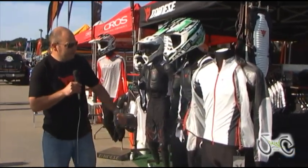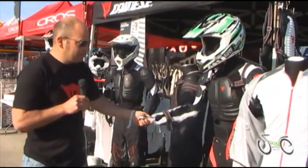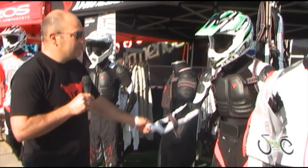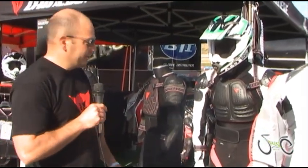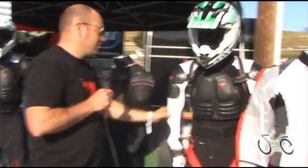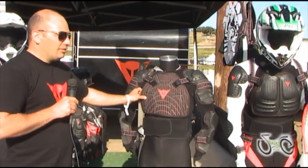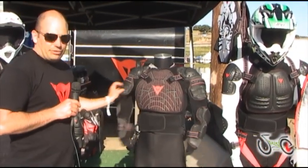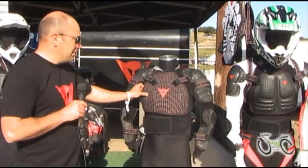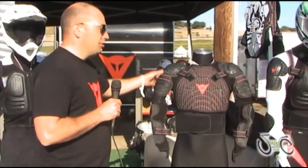We move down to the new armor with full upper body armor. This one is long sleeve, with integrated elbows, shoulders, chest plate, and back plate.